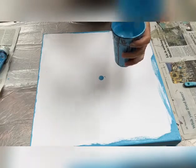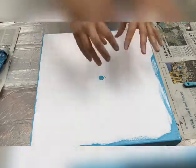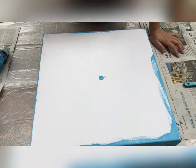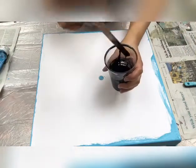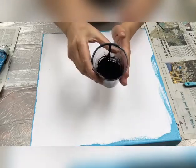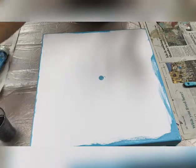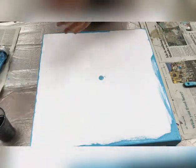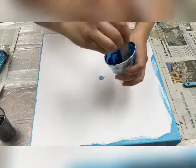For this Dutch pour, I plan to make puddles of different shades of blue. I've used Payne's gray — this is the darker color, a dark gray — and I'm going to be using my phthalo blue, which is a dark blue.